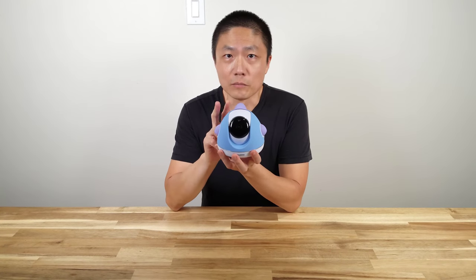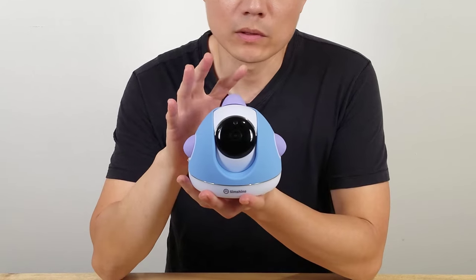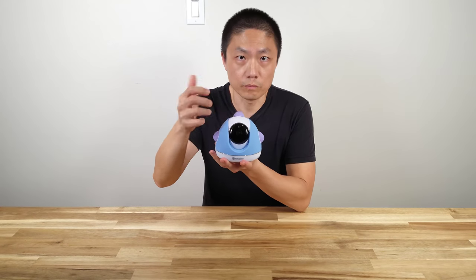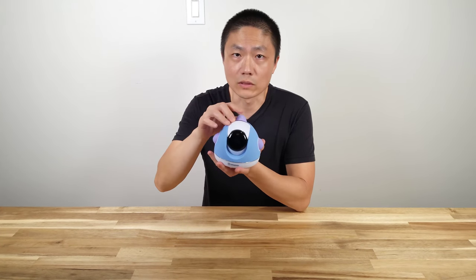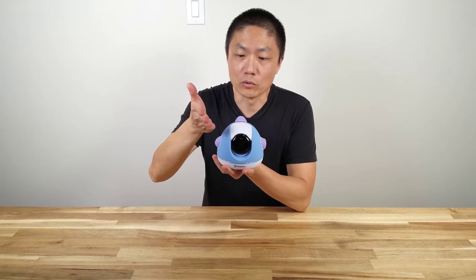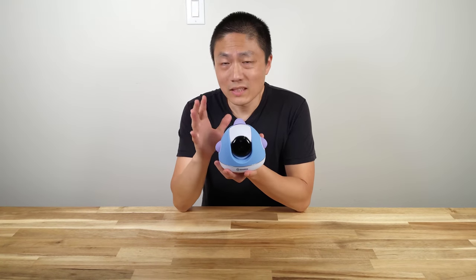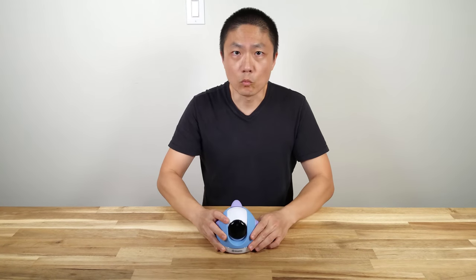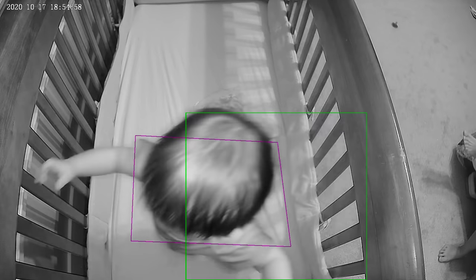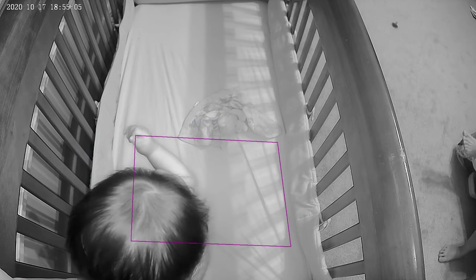Some downsides with this baby monitor: one thing that really bugs me is that with our current baby monitor, we can control the camera positioning mechanically — push a button and the camera goes up, down, left, right. But this camera cannot do that. You have to physically angle the camera to shoot at a certain angle, and it can only go up and down, not left or right. That kind of drives me nuts. But it is a minor inconvenience, because once you set it to the angle you want, you shouldn't need to move it much.